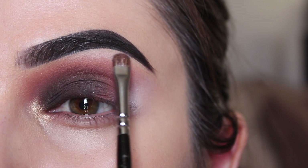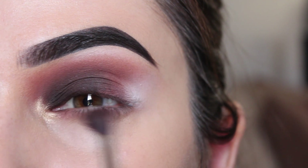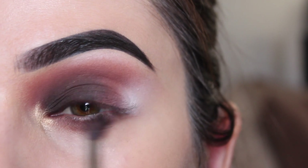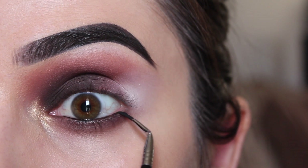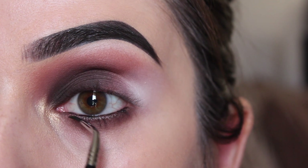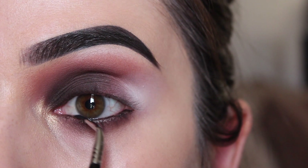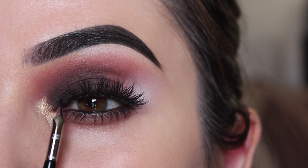We're going to even out the bottom half with the top, so I'm combining these two shades and running it across my lower lash line, just sweeping back and forth until we get our desired intensity. For even more definition, I'm going to run a gel liner from Sigma Beauty on my waterline. Finish off the look with your favorite mascara and lashes — and there we have it, a reverse smoky eye!